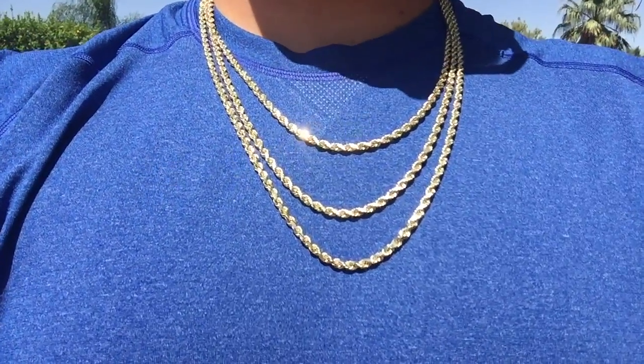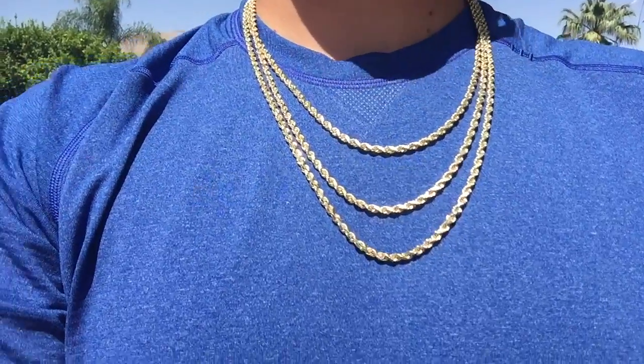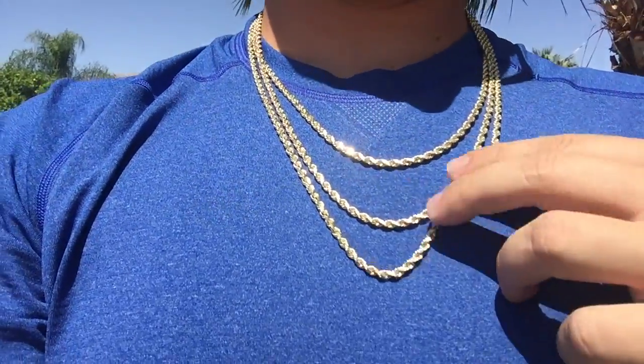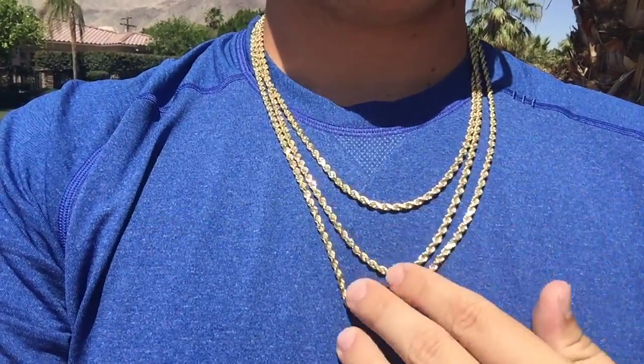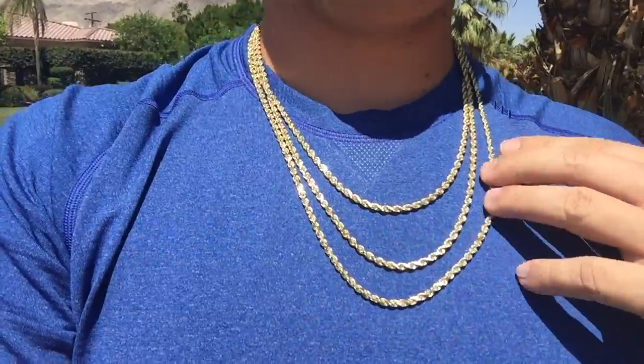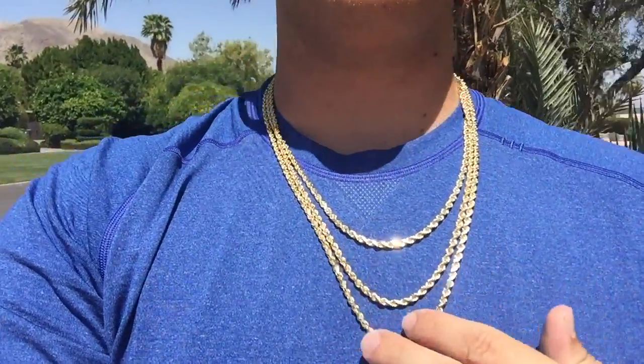Now we have the 4 millimeter rope chains on — 22, 24, and 26 inches. These are definitely thicker and will stand out a lot more. If you're going with just two single chains, the 4 or 5 millimeter is not a bad choice.